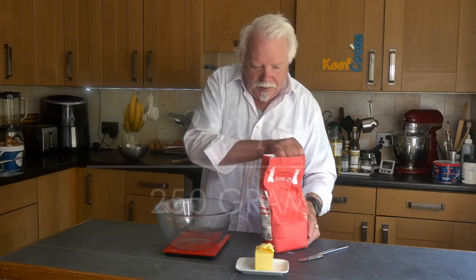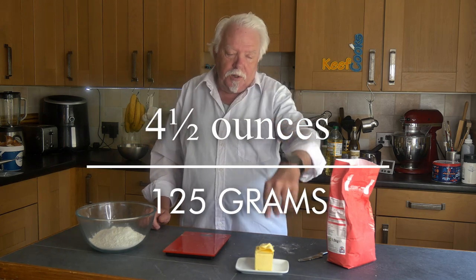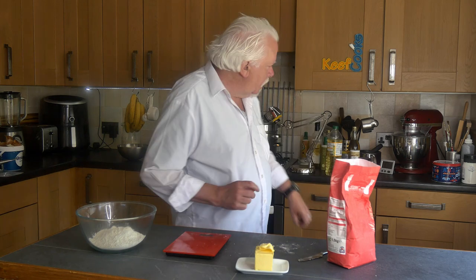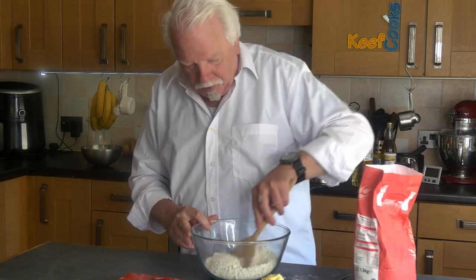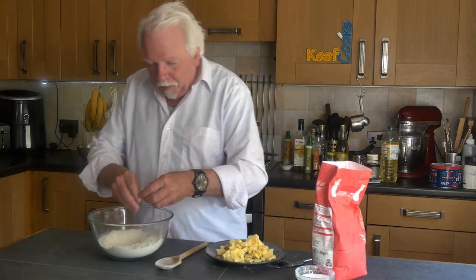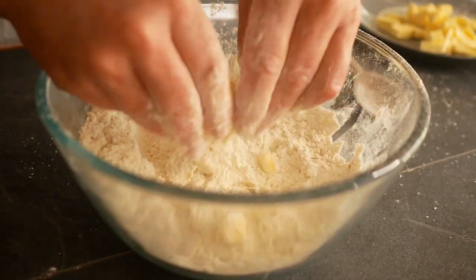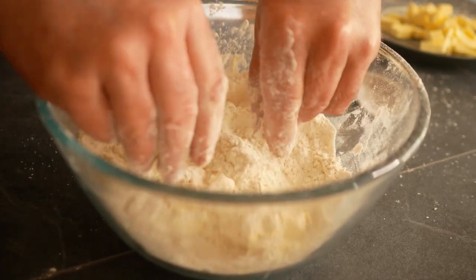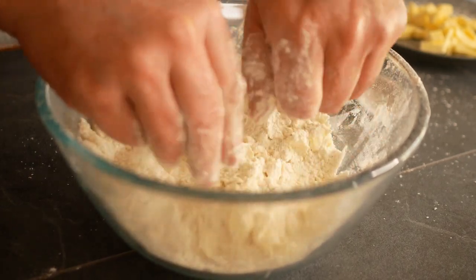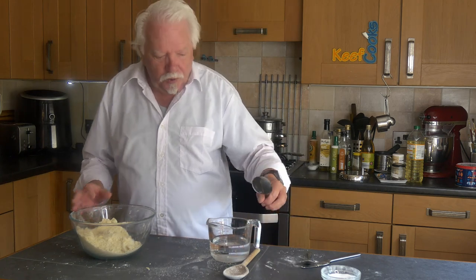Now I'm going to make the pastry. I need 250 grams of plain all-purpose flour, 125 grams of cold butter chopped into little cubes, and a teaspoon of salt. Add that to the flour and stir it in. Rub the butter in with your fingertips — it's important not to melt the butter with the heat of your hands, though that can be tricky. You can do this in a food mixer if you can be bothered with all the washing up. Then add a few tablespoons of cold water, just enough to make it come together into a ball.